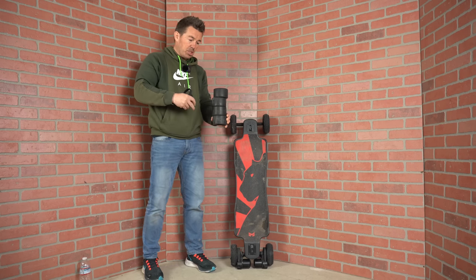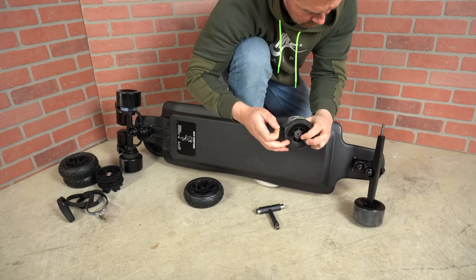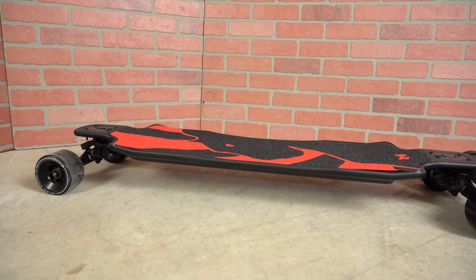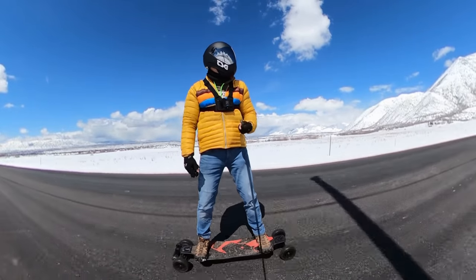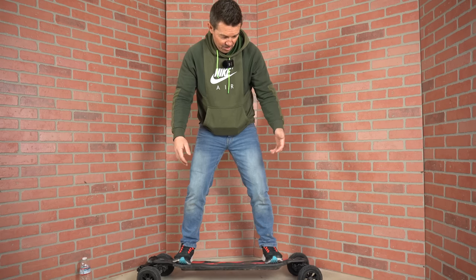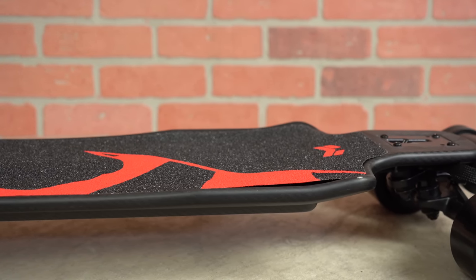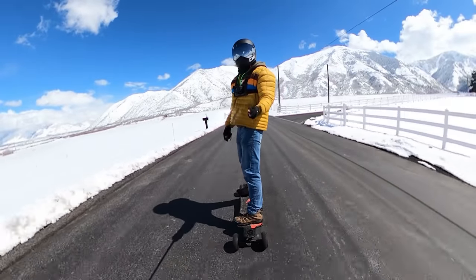You have the option to change from the standard wheels to some off-road wheels. For the range test I used the standard wheels; for everything else I put the off-road ones on. It takes about 15 to 20 minutes to swap them and they include 4 additional belts. The board weighs 25 pounds and can carry a rider up to 300 pounds. One of the nice things is how long it is, giving you a very wide stance. The stability and balance are really noticeable — I'd classify myself as a novice rider and I don't need to tighten the trucks at all.